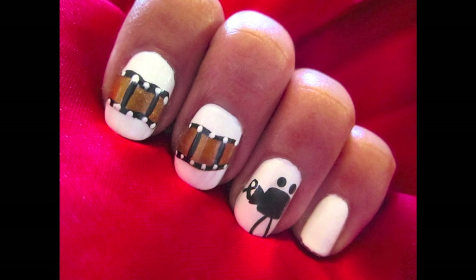I hope you enjoyed this celebrity inspired manicure. Stay tuned for more, and thanks as always for watching.